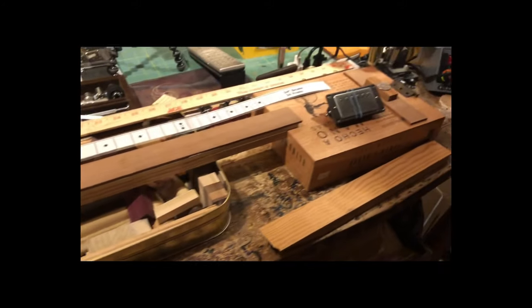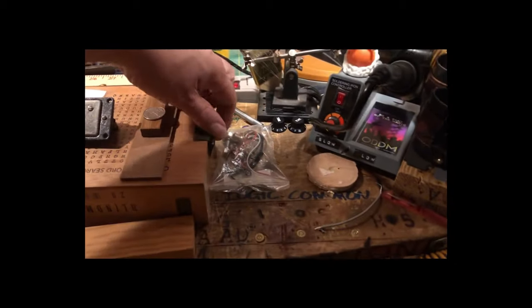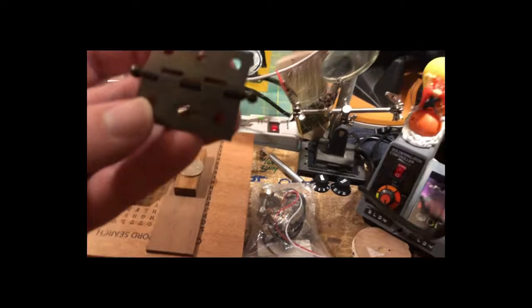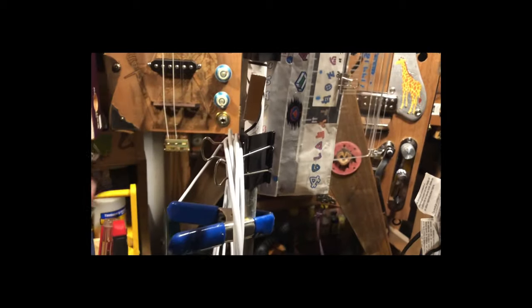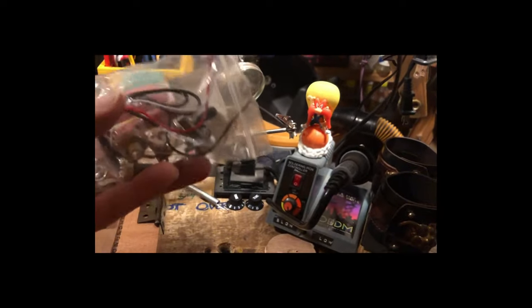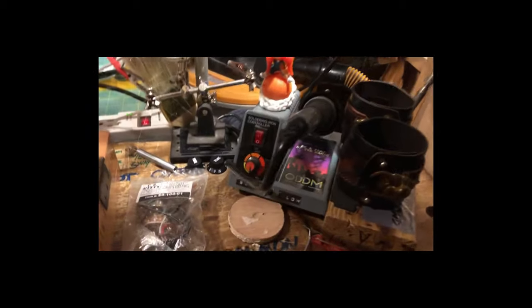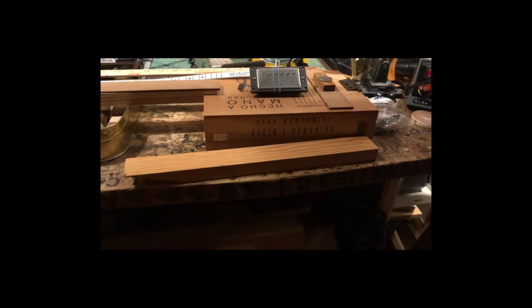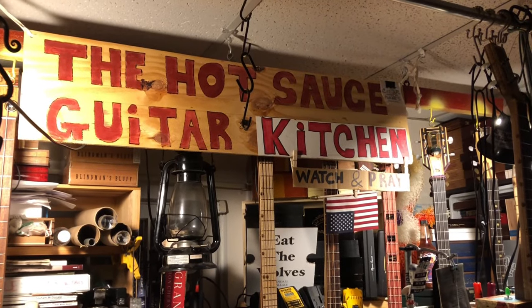I'll spend a day or two sometimes just laying it out. I don't have it dialed in exactly. The hinge picked out — it's metal. Three-way harness. Morning and tuning knobs. Tomorrow morning, get all coffin'd up, fire up number 62. Hot Sauce Guitar Kitchen, and away we go.